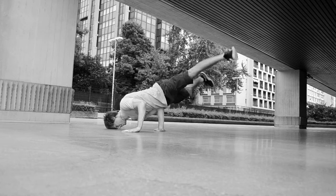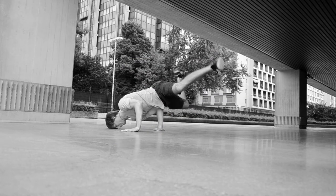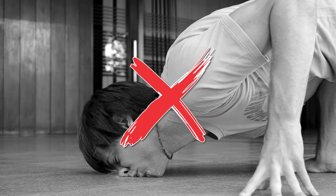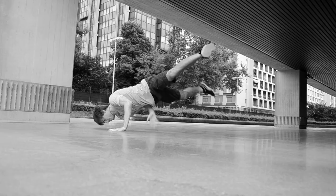Do not close nor bend your leg, do not put your cheek on the ground. Remove your hand from the floor while you are throwing your legs.